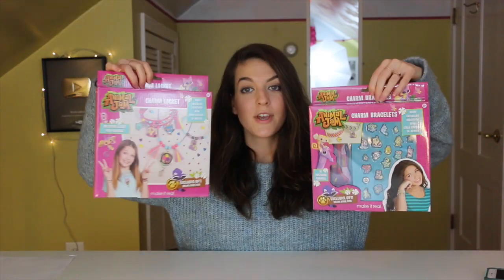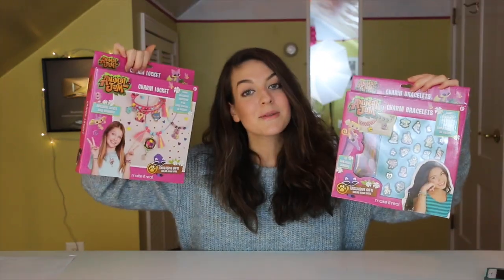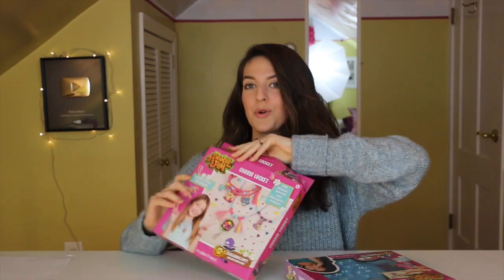Stick around because we've also got some more code redemptions coming up after I unbox this second package. In the second large box we have got a heck ton of stuff. Here are the official things we're looking at today: this Animal Jam charm locket set and these Animal Jam charm bracelets, both for sale on amazon.animaljam.com, which I'll be linking in the description. Both of these Animal Jam sets come with exclusive codes that you can redeem on animaljam.com. Let's go ahead and tear in — first we're going to be looking at the charm locket set.